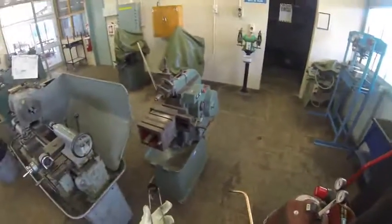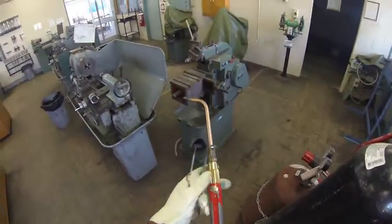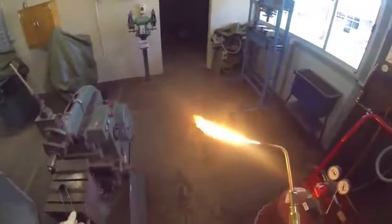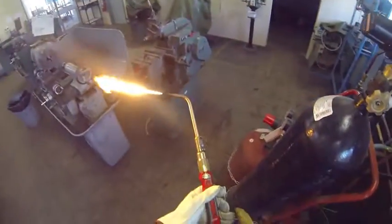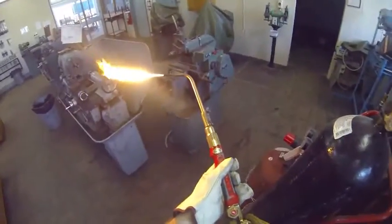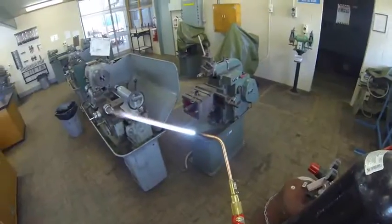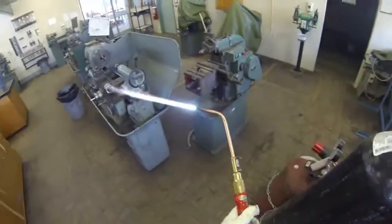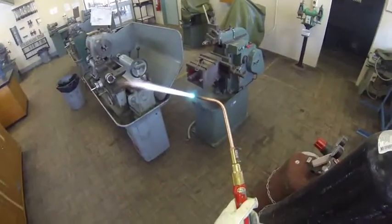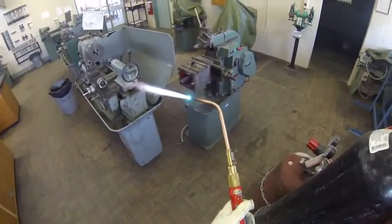To ignite the handpiece, we don't use a lighter, we use a flint. We just turn on a little bit of fuel, strike that, and there is my acetylene. Now that will be a smoky flame, and that's okay. A little bit more acetylene, and now I'm going to bring oxygen into it, which will turn that flame blue. What we are after is the white cone in the center — that is the hottest part of the torch. I want to keep increasing the oxygen until there is just a single cone.